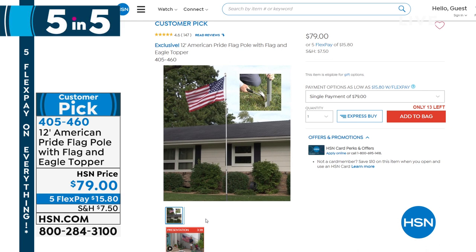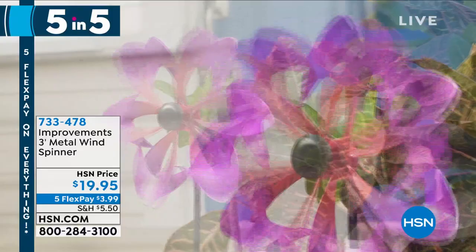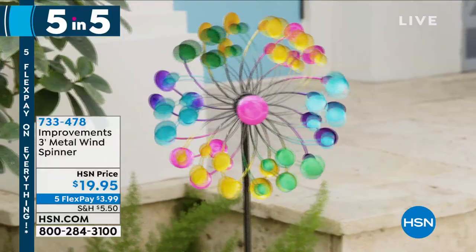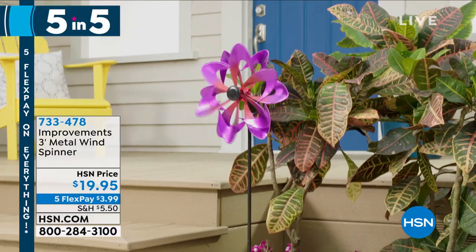I love this — it's our metal spinner. So many of you have seen our big garden spinners and want a smaller one. This is only $19.95. I have it in the pink flower — 400 remaining. You've got counter-rotating blades, one goes one way, one goes the other. Stick it in the ground. It's only about three feet high — a flower that always blooms, dances when the wind hits it. $19.95 on sale. Item number 733-478.